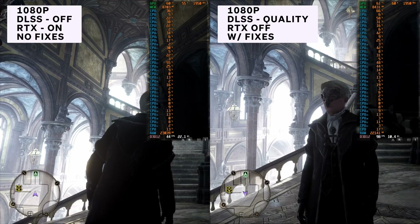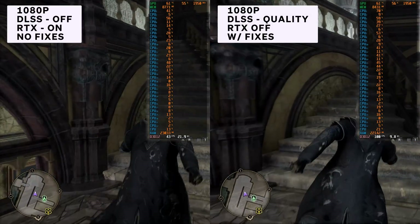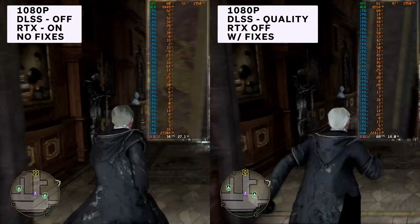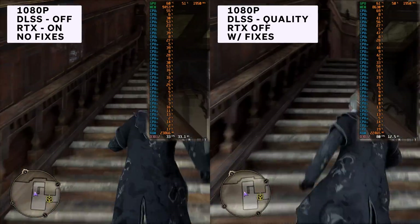These are the 1080p benchmarks running on my PC with a Ryzen 9 5950X and a 3080 with 32GB of RAM. You would think I would have no trouble at all running a game like this with RTX on and no DLSS — I've done that with other games in the past — but as you can see here, it is actually struggling quite a bit.